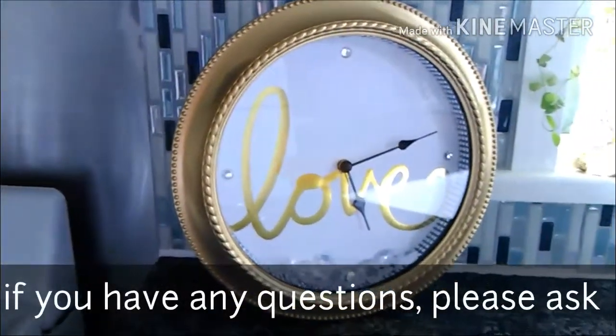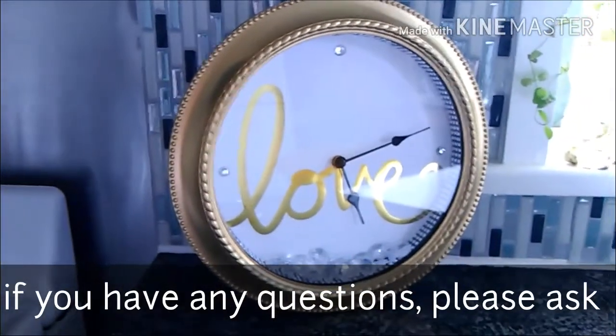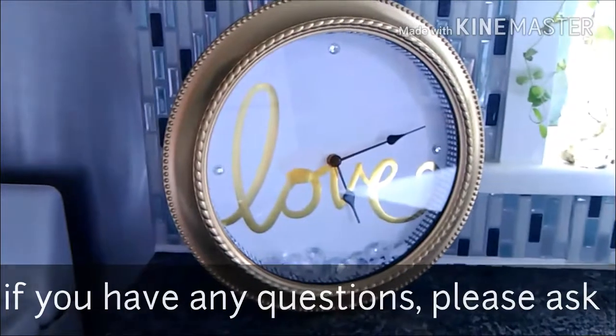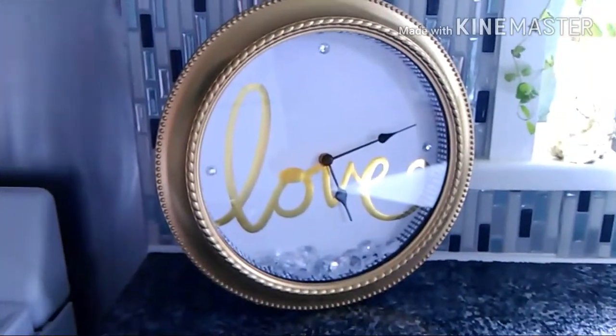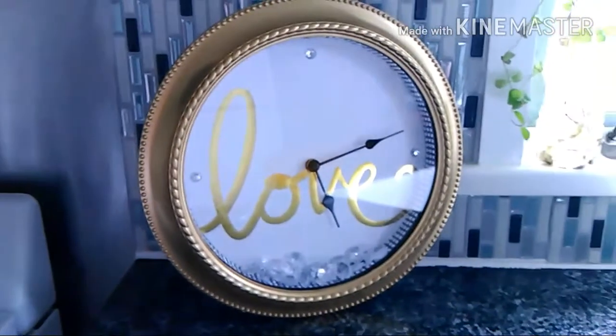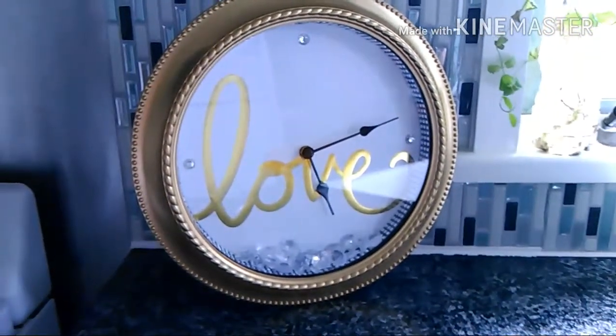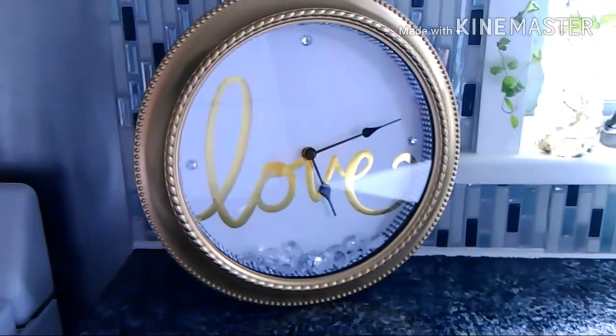Hi guys, I hope you stick around so I could show you how I make this. It's not a video, it's more like a picture tutorial. I've been having some issues with the camera, but I hope you stick around and watch how I did this.